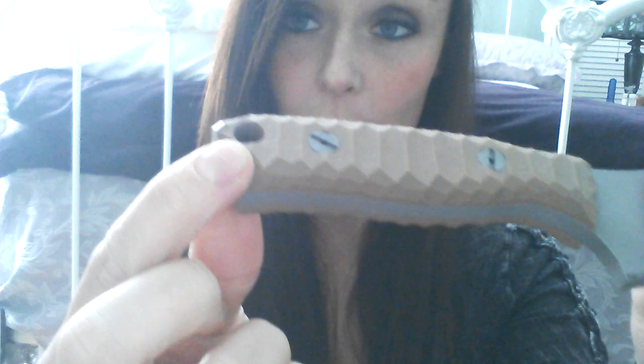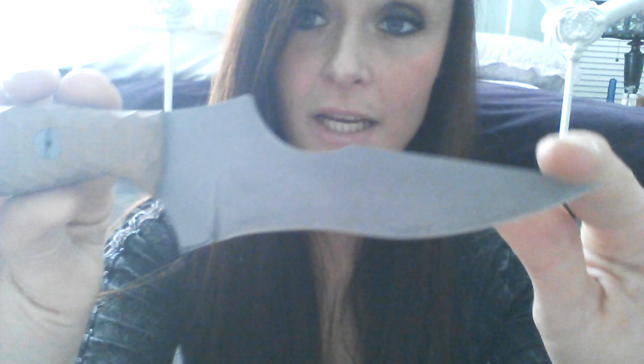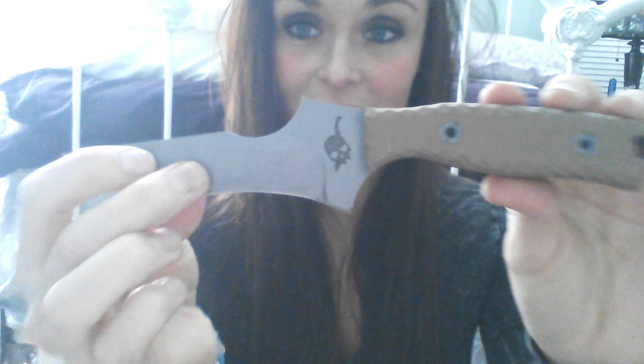It's got a nice big lanyard hole so you can put a lanyard on there if you'd like, and nice handle hardware. The blade material is CPM S35VN with a bead blast finish — really good steel. The edge retention is excellent; it holds an edge very well and it's still super sharp. It's got a nice recurve in the belly there. On this side is their logo, which I love — you guys know how much I love skulls — so their logo is pretty badass.